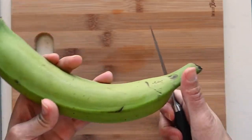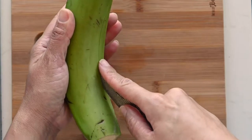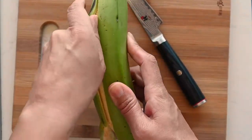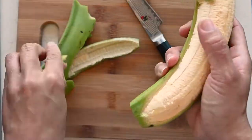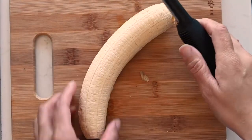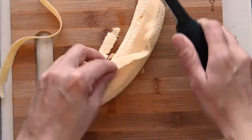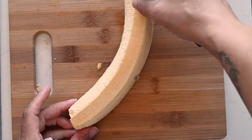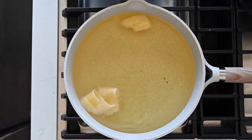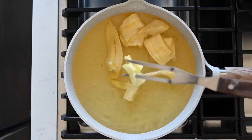I like to serve this with platanutres, which are basically plantain chips. Cut off the tips of a very green plantain, run the tip of your paring knife down the front and back to score it, then peel off that hard skin — be careful not to split your nail from your nail bed. Once peeled, use a vegetable peeler to shave off very thin strips of the plantain. You can also use a mandolin, but a vegetable peeler means less dishes. Fry these in vegetable oil or peanut oil over medium-high heat until crisp, about one to two minutes, then drain on a rack or paper towels.